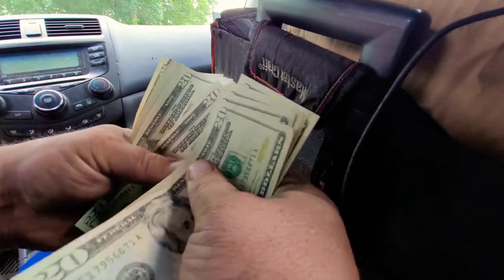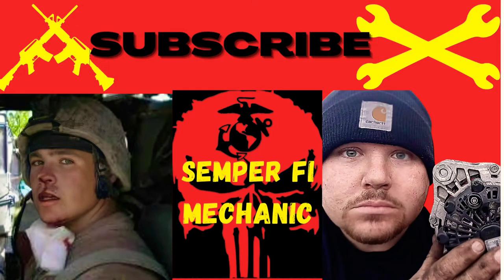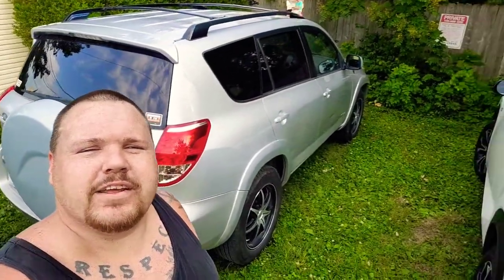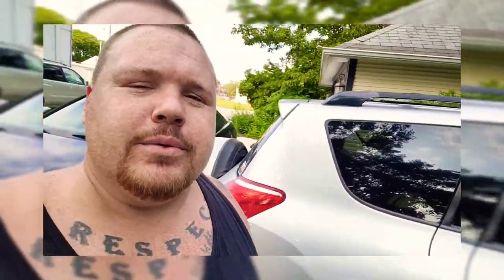And this is our profit for the last two days. Welcome back to Semper Fi Mechanic. My name is Thomas. Today's video we're doing a diagnosis on a 2006 Toyota RAV4. It's making a clunking noise when you turn left or right. So we're going to check it out for them, get it diagnosed, and then get them set up on a repair. So stay tuned.